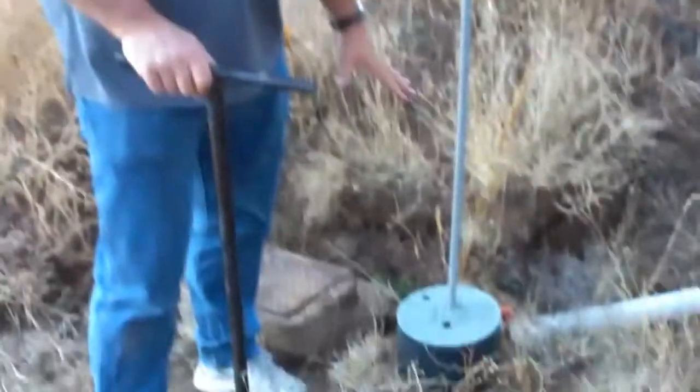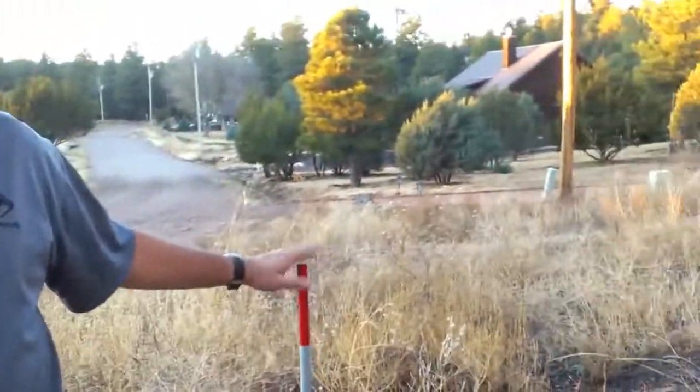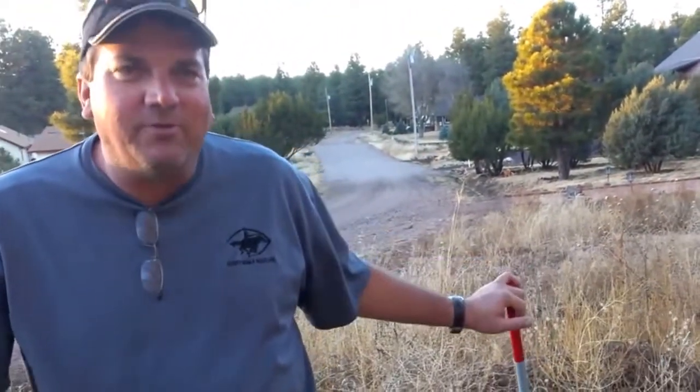The reason this pole is here is if it snows, sometimes it buries this valve, so just look for this red pole. If you have more snow than this red pole, you're probably going to have a great weekend.